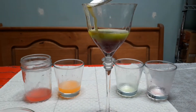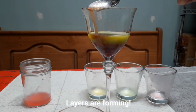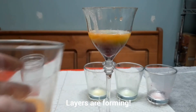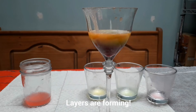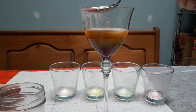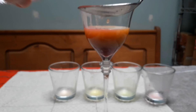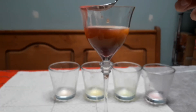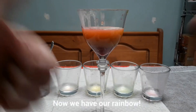As we continue to pour the liquids in, we can see that they're forming different layers. The colors that use more Skittles sink and stay more at the bottom, while the colors that use less Skittles and are less dense rise to the top. Now we have our full rainbow.